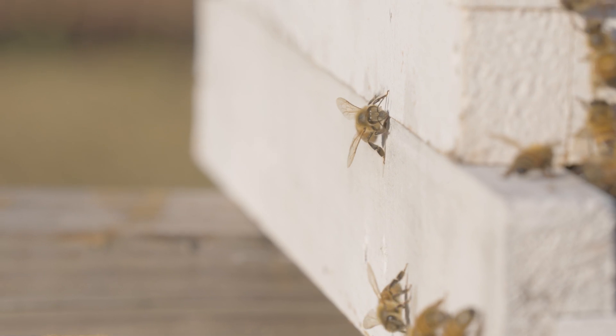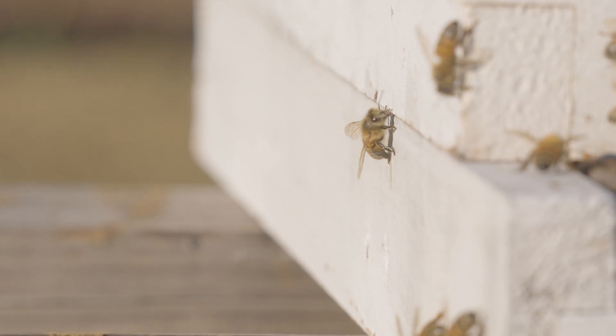An inability to make honey? Yes. An inability to build wax? Of course. An inability to defend the nest? Absolutely. But drones are no less important to the health, productivity, and the perpetuation of the honeybee colony.